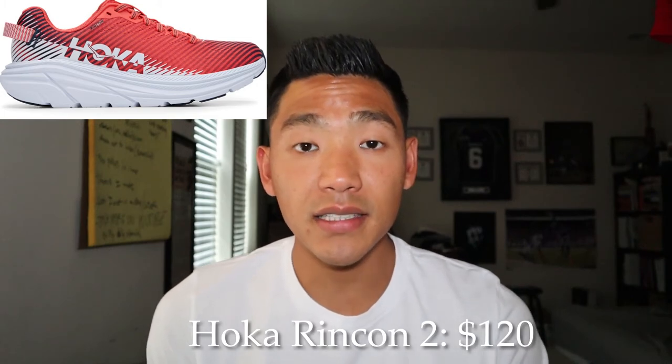The next one is the Hoka Rincon 2. This is on the cheaper side at $120, but it's a very good hybrid shoe. You can use it for shorter distance, longer distance, and on the track, and it's one of the lighter shoes on Hoka's lineup. It still provides you with a ton of cushion, but it's not as heavy on the foot. The Rincons have actually been a shoe I've been wearing on a day-to-day basis because they're super comfortable and you can pretty much do anything in them.